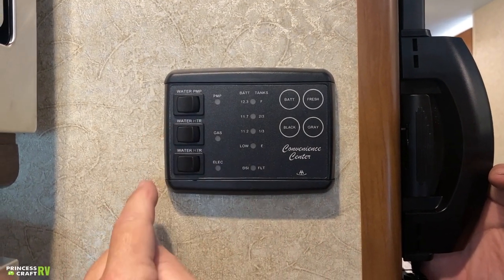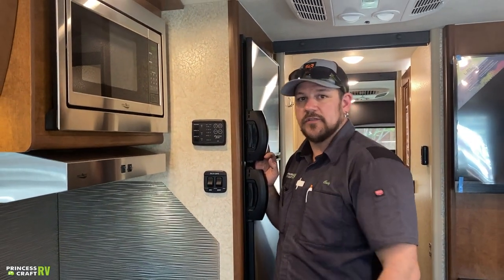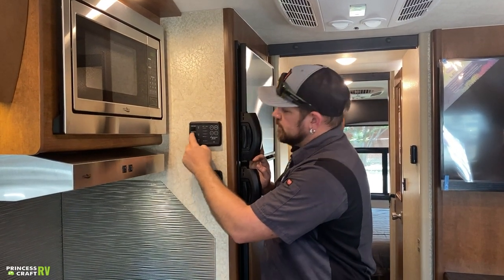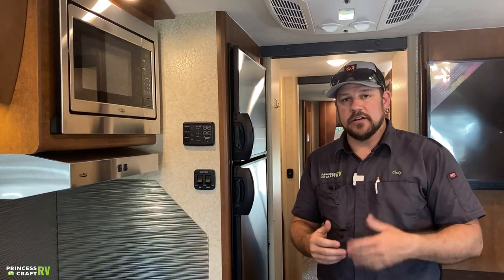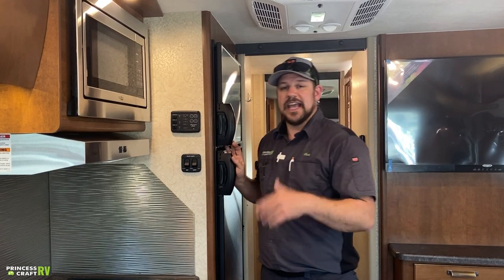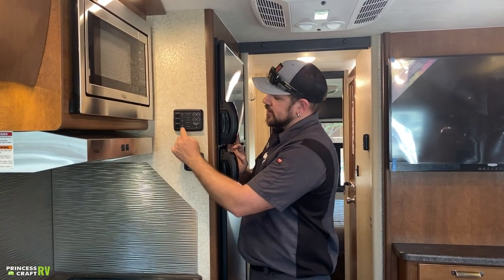The water pump, water heater, and water heater switches are here. Water pump: if you're dry camping with water on board, flip this on — the pump activates, pulls water from the fresh water tank, and provides pressure to the plumbing system. Water heater gas switch: flip on for propane operation — a gas light comes on and it runs thermostatically. The electric option runs on 110 power. You can run both for faster recovery time. Use just electric or just gas depending on your preference.